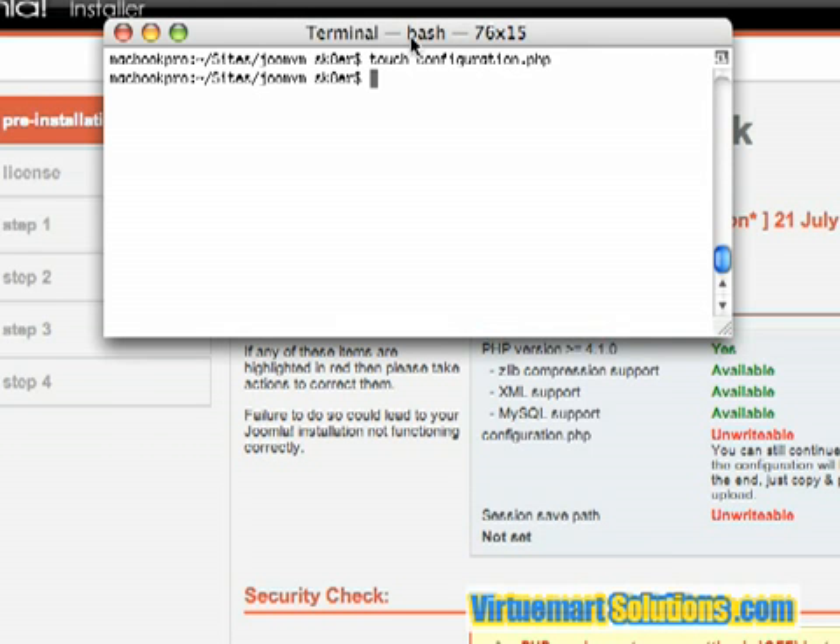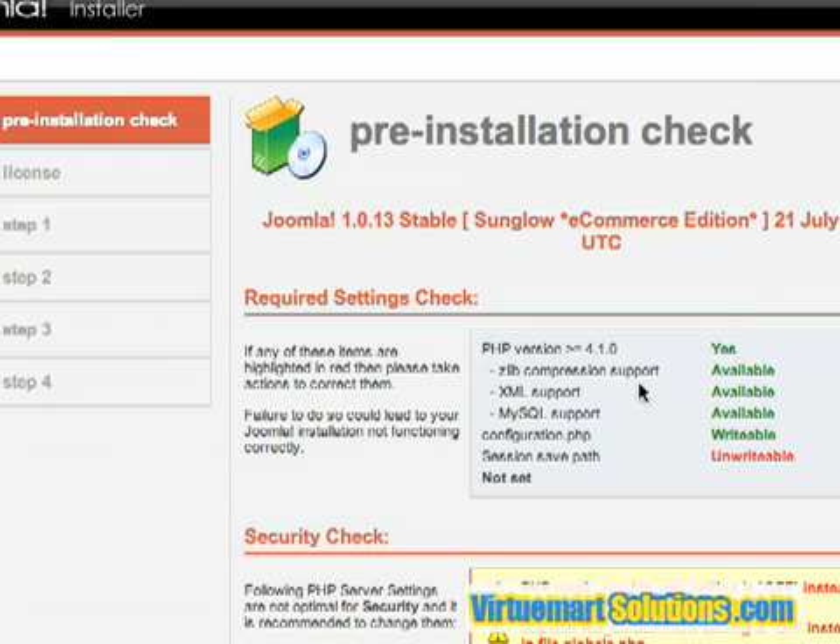The permissions that you want to set on this particular file is 777. So chmod, or change mod, to 777, which means read, write, and execute for everybody, and the name of the file. Now that should make it writable. And if we click refresh, you'll see now that the file is writable.